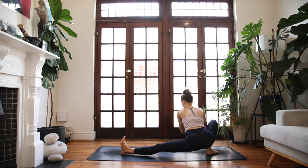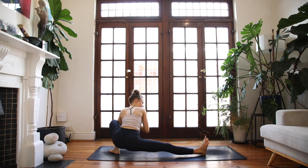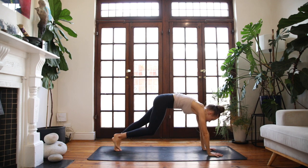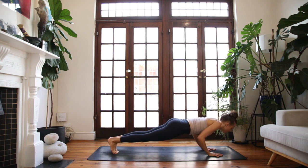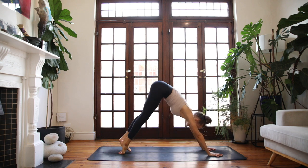Skandhasana to the back of your mat — bend through the left leg. Low lunge, come all the way forwards. Ground into your palms, step it back, plank pose. Take an optional chaturanga here. We'll all meet in a downward facing dog.